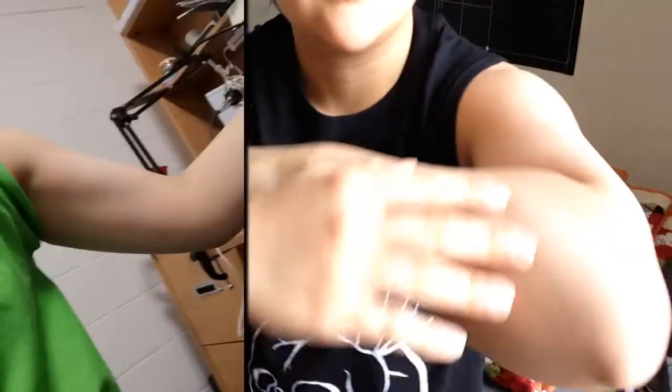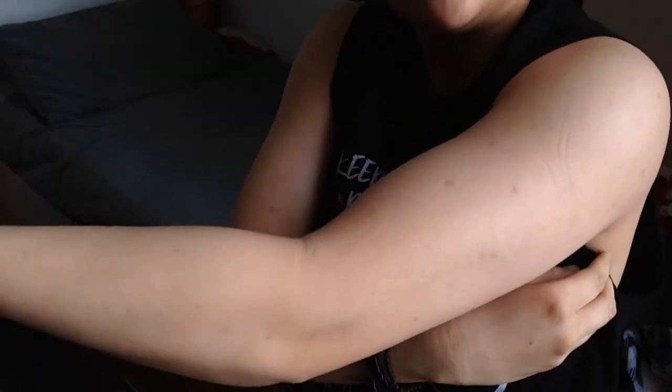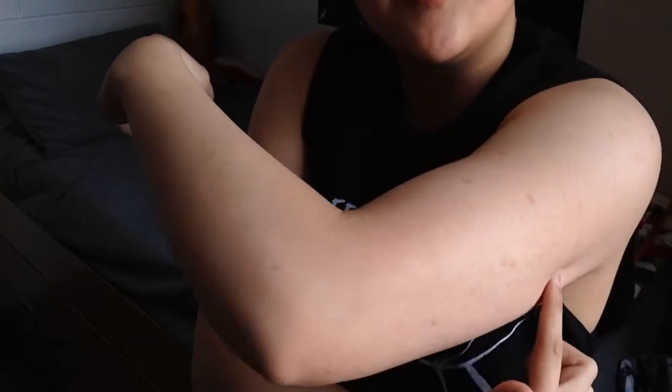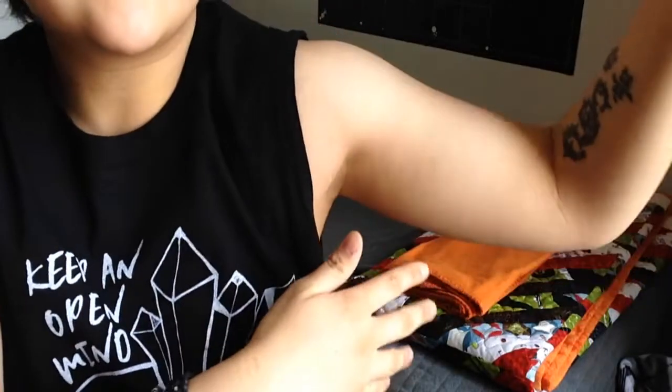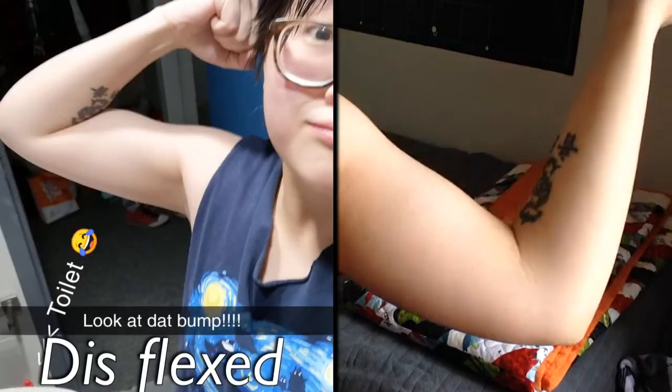I don't really notice that much difference overall. It might have been slightly, but sometimes you can see definition if I turn my arm a certain way - not flexing, just turning my arm. I don't know, it's weird. Sometimes there's like a line here. This isn't flexing or anything, just holding my hand out in general.